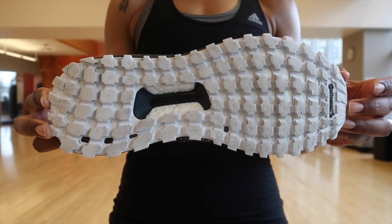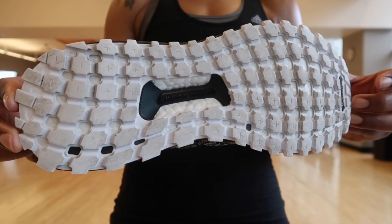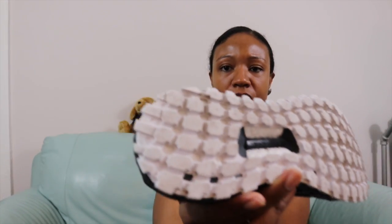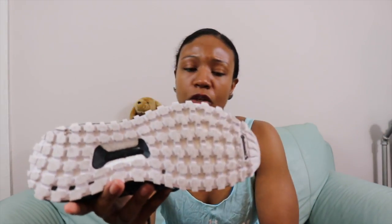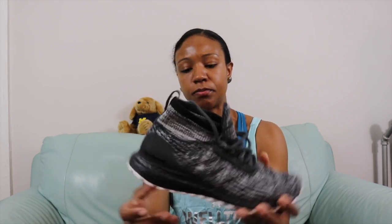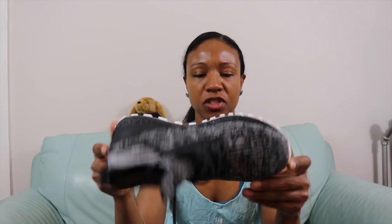Traction is next, and it's Continental traction — Continental is a brand that makes a lot of car tires. The traction is off the charts; I haven't had any instance where I felt my shoe was slipping. The sort of plus-sign pods and the dips are positioned perfectly, just like a tire, giving you full traction. I haven't done a lot of outdoor training with these, but I imagine even in mud or rain these would hold up well. They also have a torsion system in there, supporting speed, agility, and stability. Traction: 10 out of 10.